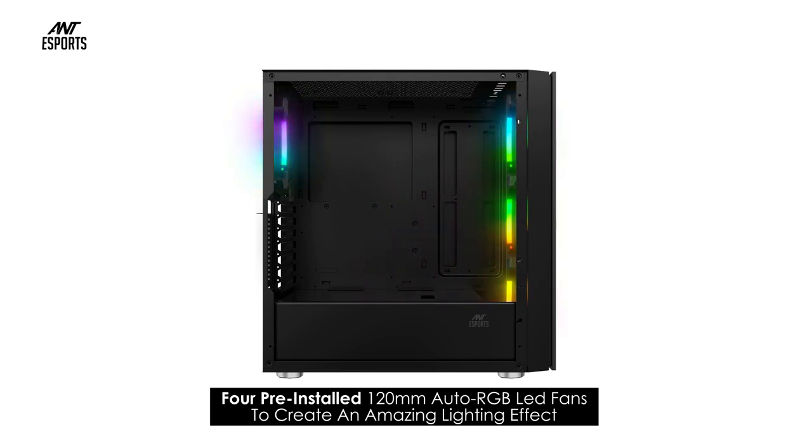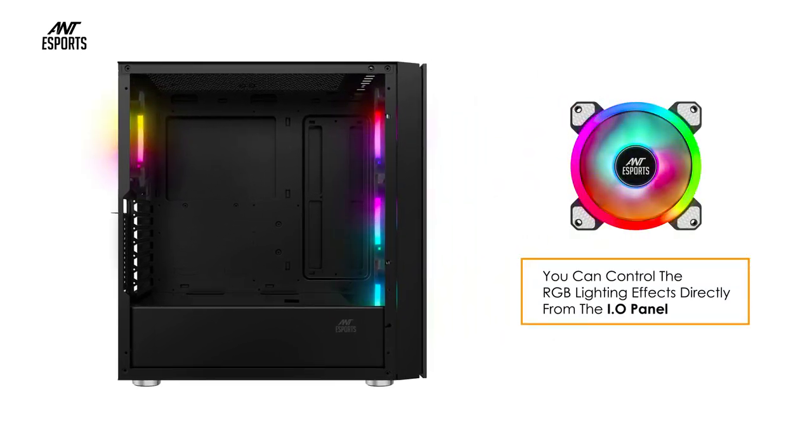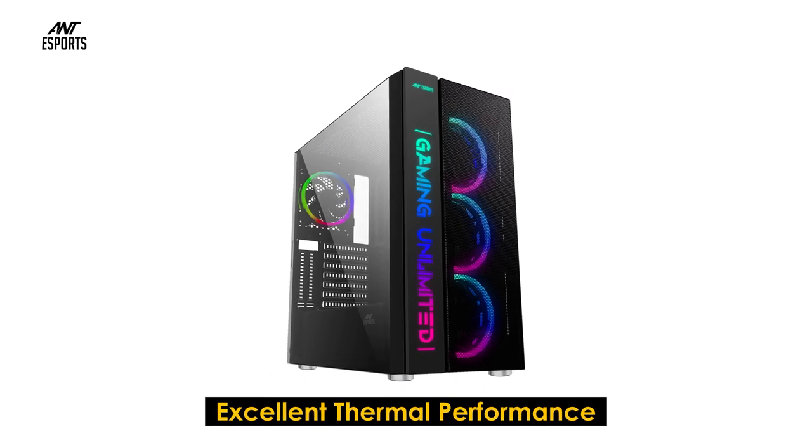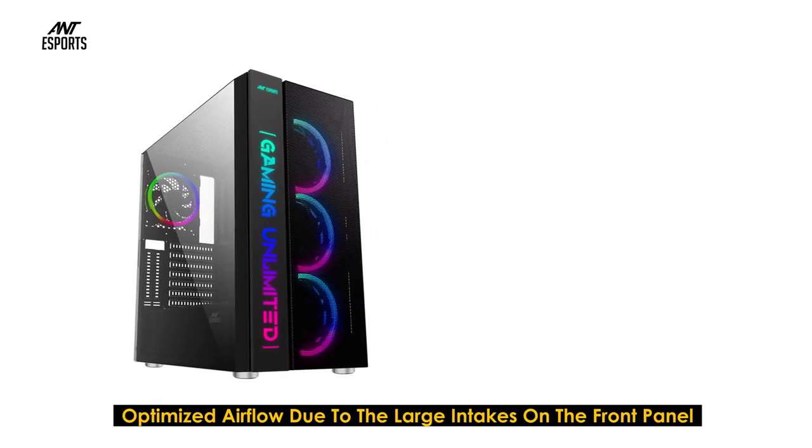The 511 MAX PC case comes with 4 pre-installed 120 millimeter auto RGB LED fans to create an amazing lighting effect. You can control the RGB lighting effects directly from the IO panel.